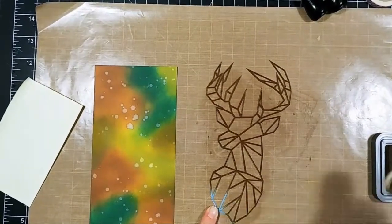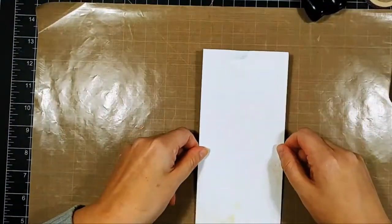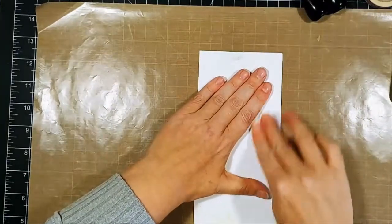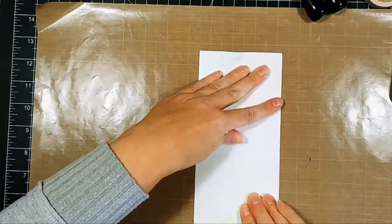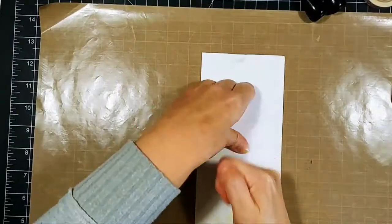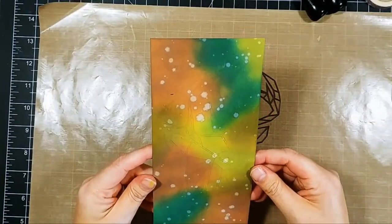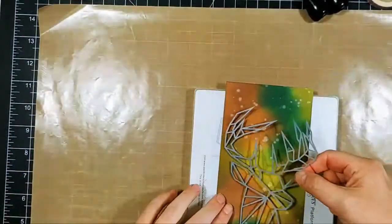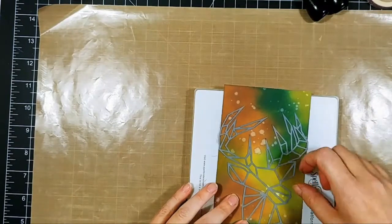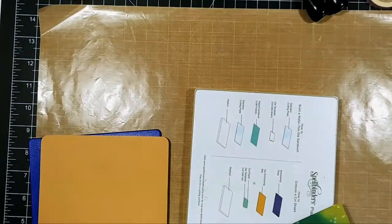I finished inking up the stencil, pressed my paper over top of it, and got a really good outline — but it just wasn't dark enough. I was pressing down really hard but only got the outline and not the center part of the stencil. That was fine, but I didn't want just negative space — I really wanted to have the whole deer.